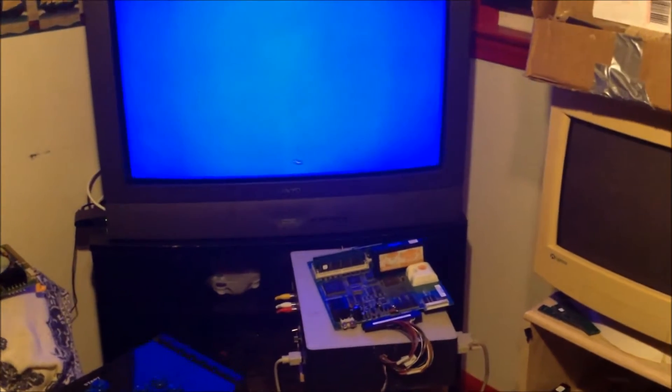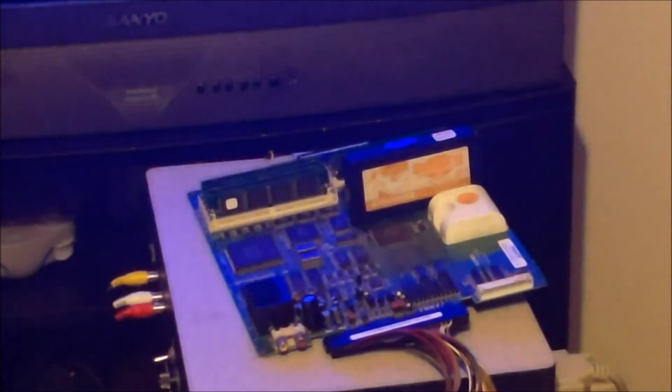I'm going to use my super gun setup - this is a little easier to show the steps with the PCB. I have my PCB and my super gun with the super bios cart, and we're going to show you on my TV. Let me go ahead and boot it up.